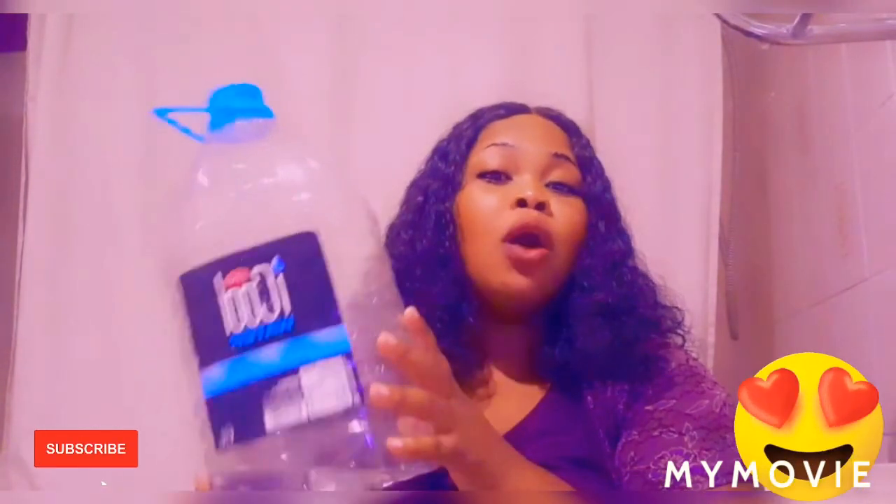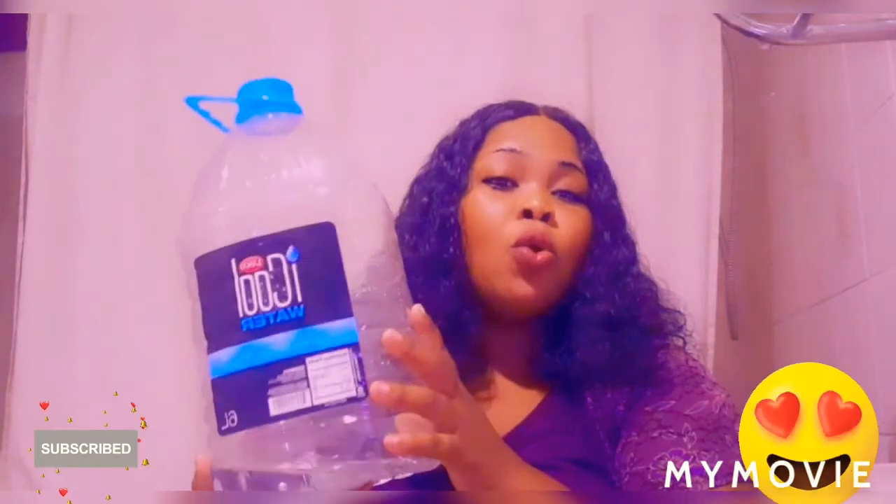Big up to the ICY Cold water. I didn't get any sponsorship for this video, but I just wanted to do a review on water. ICY Cold is good tasting water, just like the smaller one.